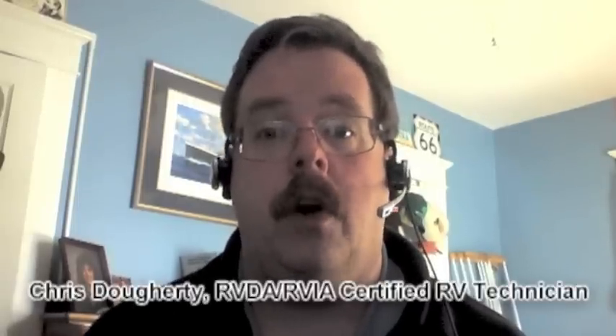Hi, Chris Dougherty here for RVTravel.com. I replace a lot of circuit boards and electrical components in RVs, and people ask me what they can do to help prevent this. Well, there are a couple of tips for you.